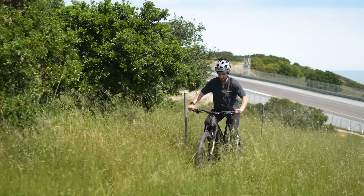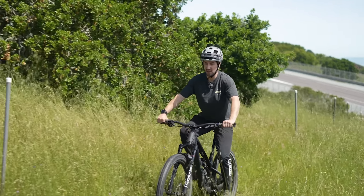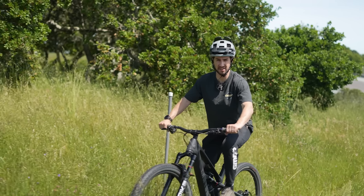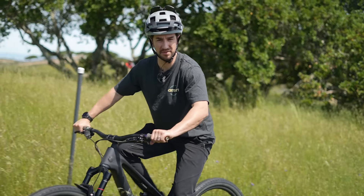I'm here in sunny California to take a look at some brand new tires, but also pick the brains of a guy who spends his time designing those tires to try and win World Cup races, but also to appeal to your average mountain biker.